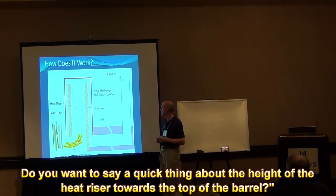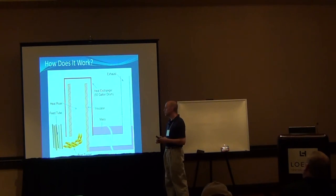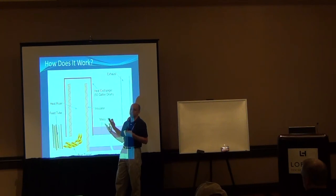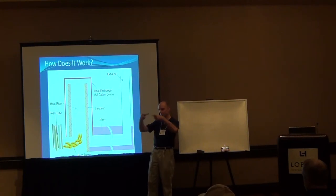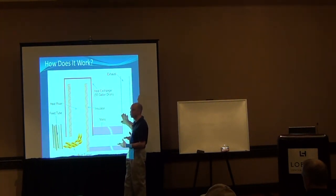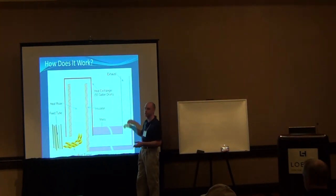Can you say something about the height of the heat riser relative to the top of the barrel? I have about 2 inches from the top of the heat riser to the barrel. Throughout the whole design, you don't want any points that restrict the air flow, because that will slow things down. Mine is an 8-inch pipe — they just call it an 8-inch system. If you calculate the area of a circle, that's about 50-some square inches of space. You want to make sure your burn tunnel has about that same square-inch area. Once you get into the barrel, you have such a large area that it's not a restriction point. Your chimney should be the same diameter as the heat riser so it's not acting as a restrictor.